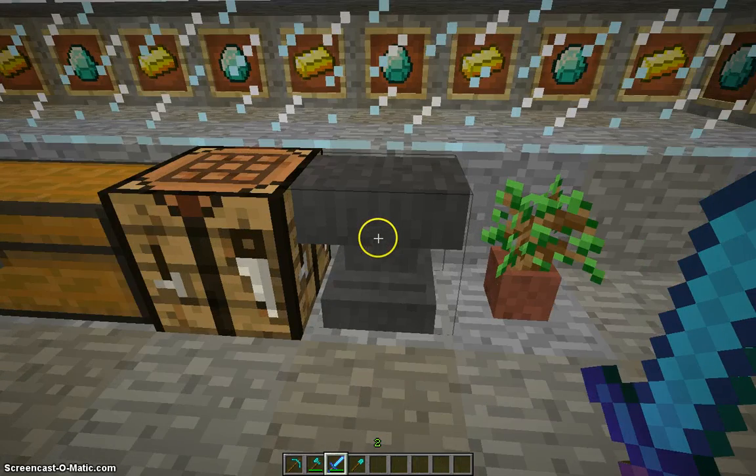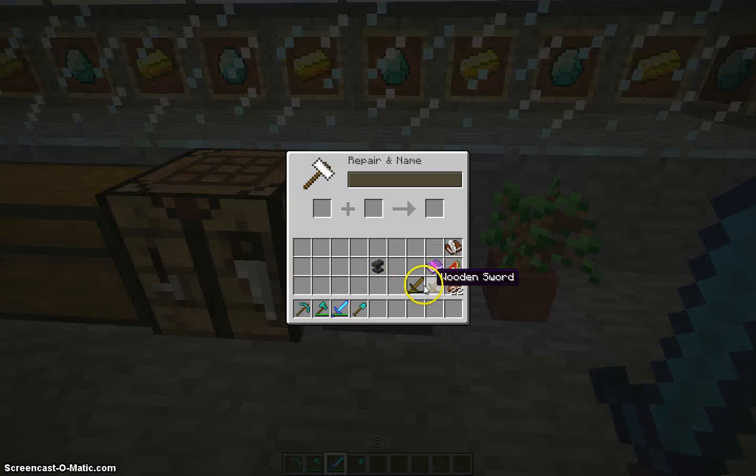I'm also going to show you how to use an anvil. If you have two swords — it doesn't matter what kind — you can add them together and even name them if you want to.